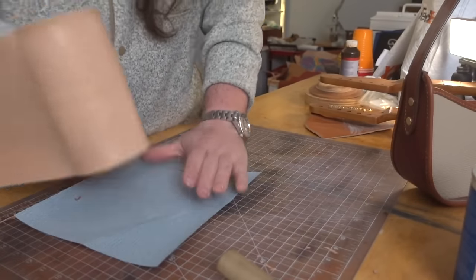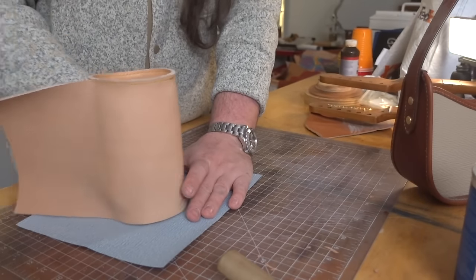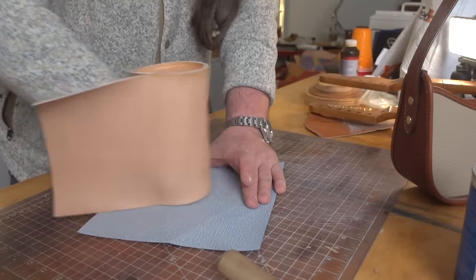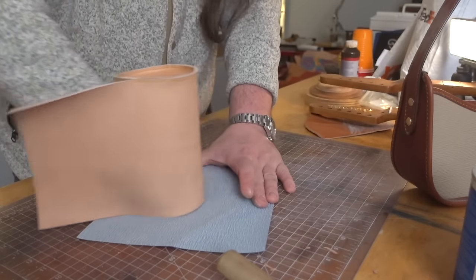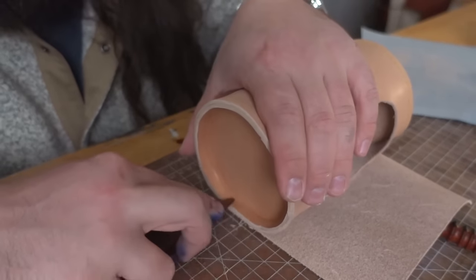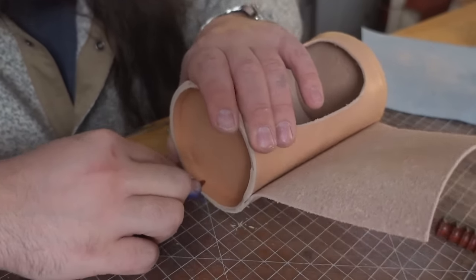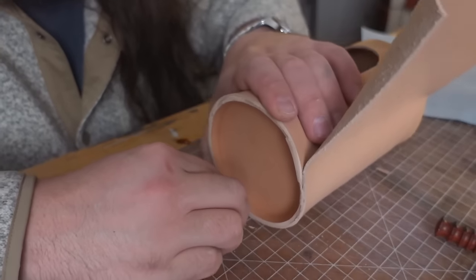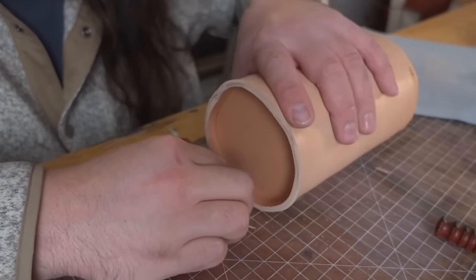I've used 250 grit sandpaper on a flat surface and I'm going to make circular motions, making sure I'm putting even pressure on everything. That way, even if some of the outside is uneven, eventually we're going to hit equilibrium and everything will be even. Once sanded down, use a bone folder - wet molded leather dries but is always a little more pliable than regular leather, so I really use a bone folder to get a nice flat edge, especially rolling along a cylinder.